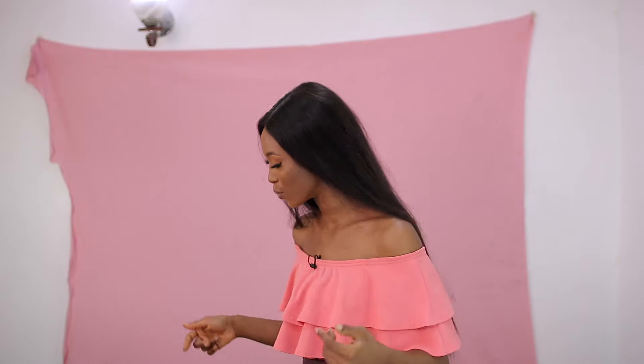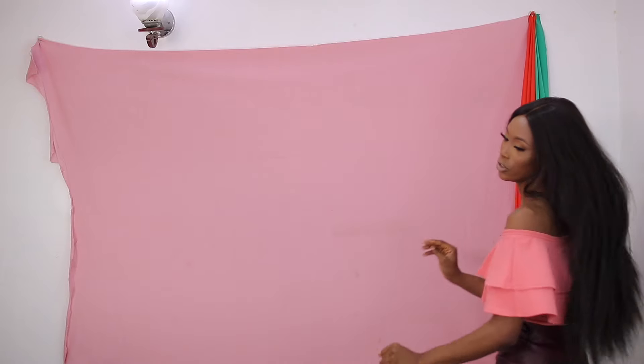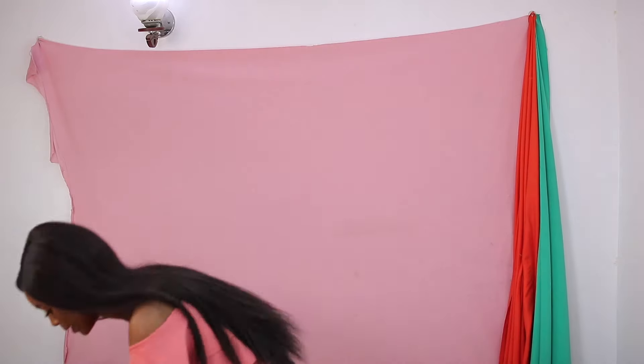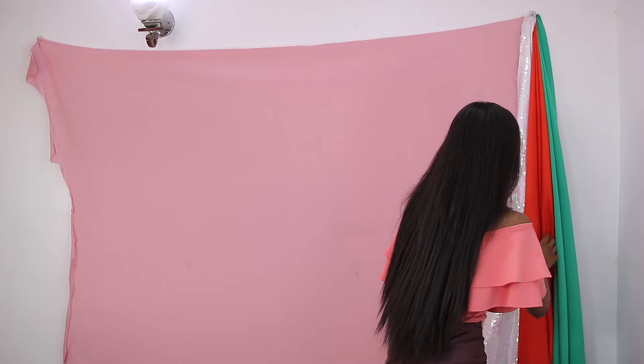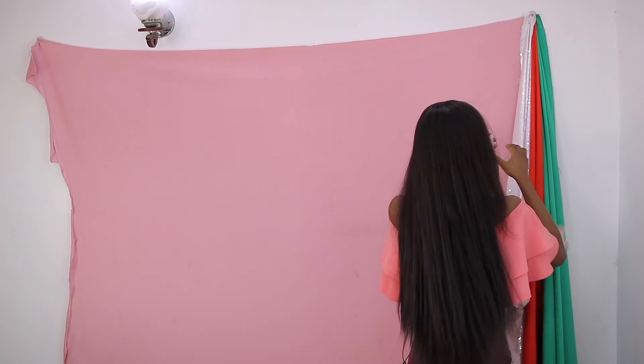Now that I've fixed my backdrop, I'm literally not taking up any space — this is on my wall. You can hang more than one backdrop. I basically have all the backdrops I want to work with — I can hang the green one here and the orange one right here as well. Just be careful not to add too much so it doesn't weigh the hooks down.